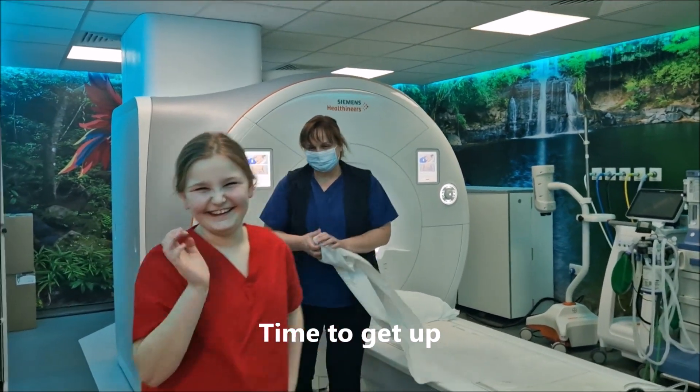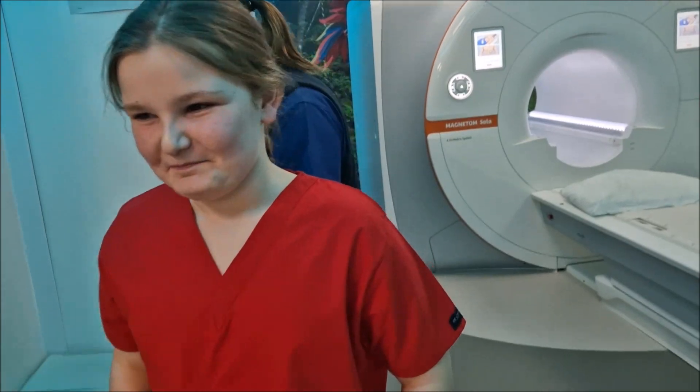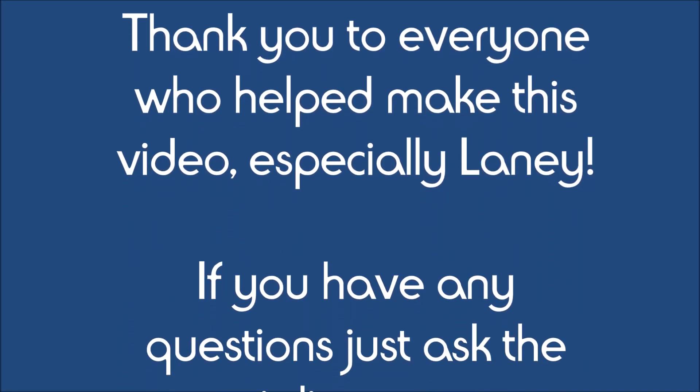Well done, you did really well done! All right, so goodbye. Thanks. Bye bye.